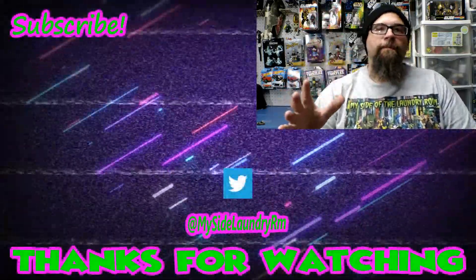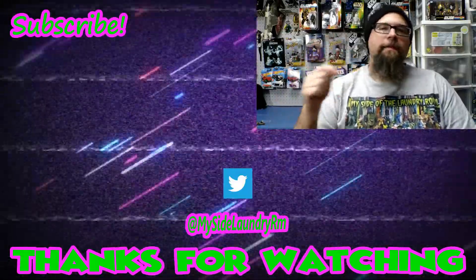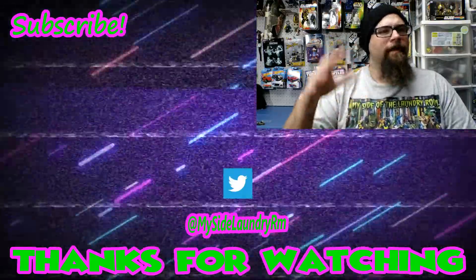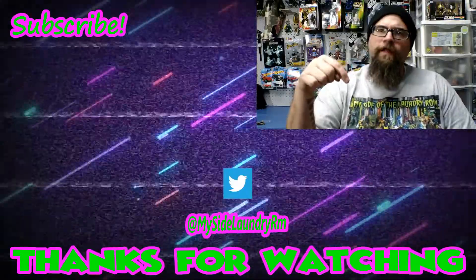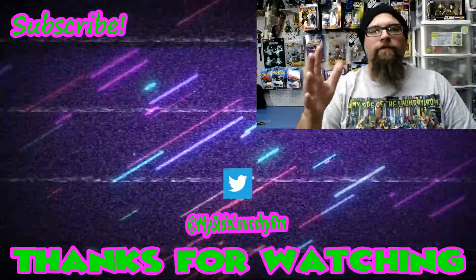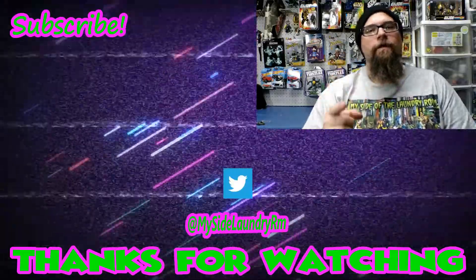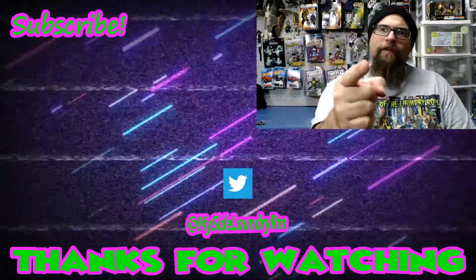Anyway, thanks for watching. I hope you enjoyed this episode. If you did, please leave a thumbs up. If you've got something to say, hit me up in the comments — I love reading them and I love getting back to everybody. If you're new around here and you liked this or any of the other episodes offered below, hit subscribe. And if you hit that bell, you'll be notified whenever there's a new episode. So until next time, keep being rad and stay dorky.